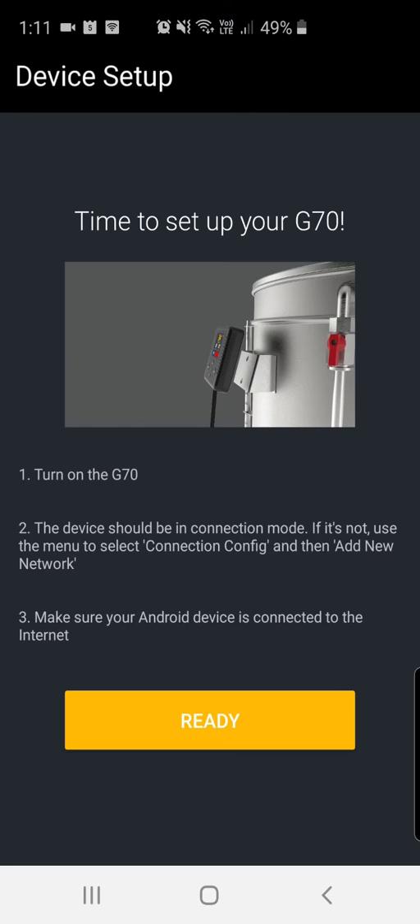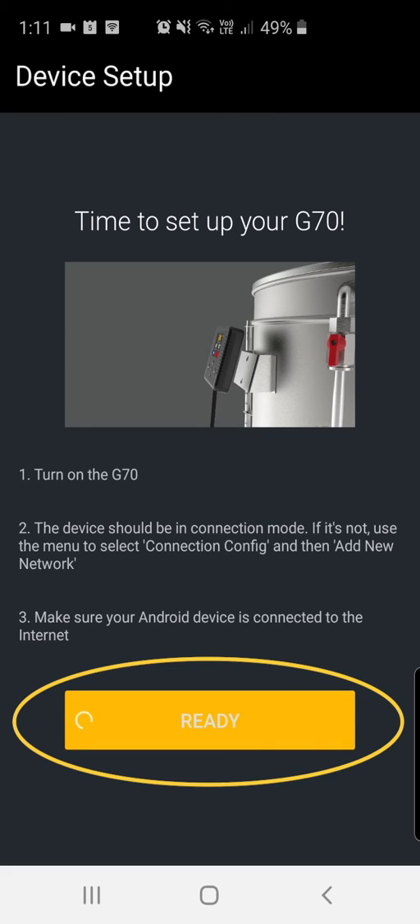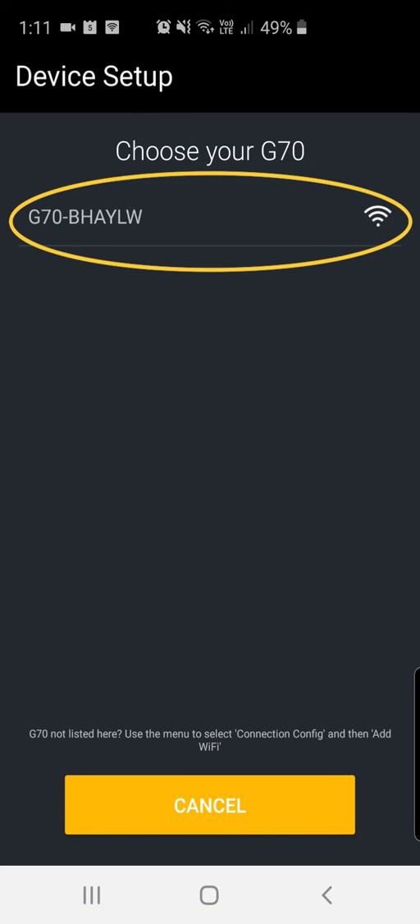It's time to set up your G70. Following the prompts you can see on screen and looking at the controller, we're going to click ready. What you're going to see is the app connecting to the controller — find the Wi-Fi AP that it's throwing out, which is this one here, click on it and it will start to connect.